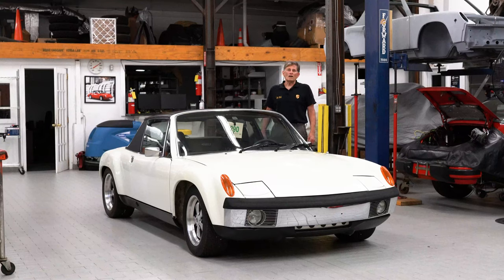Hi, I'm George Hussey, Dr. 914 from Automobile Atlanta, and today I'm going to do a walk-around of a 914-6 GT clone.